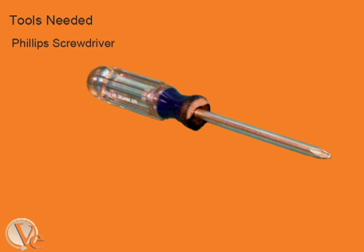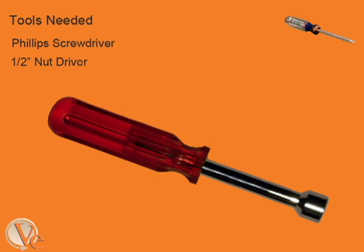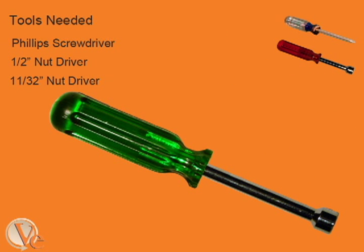For the first part, you will need a Phillips screwdriver. You will also need a ½ inch nut driver and an 11-32 inch nut driver.